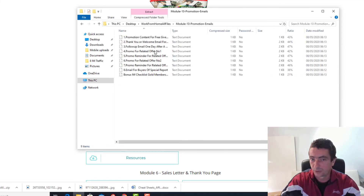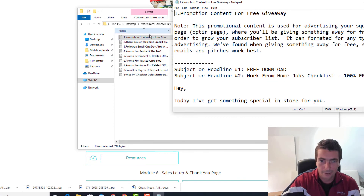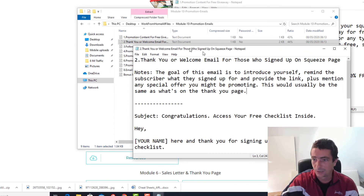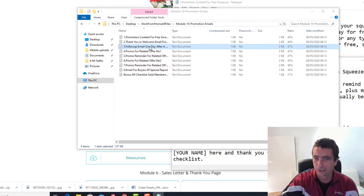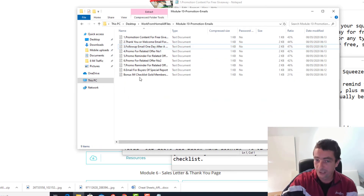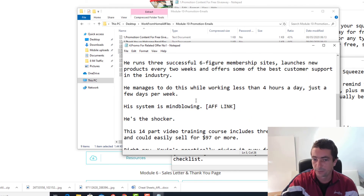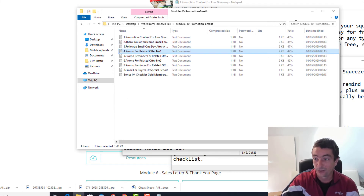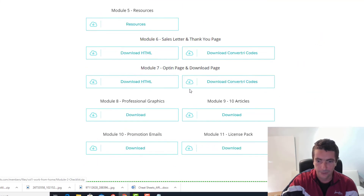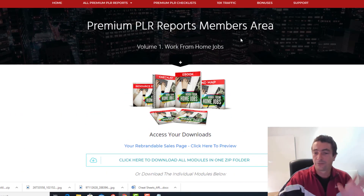We've got articles — 11 articles in three different formats. Then we've got the promotional emails. Inside all these emails, I put little tips that people can use at the top: why you're sending this email, what to do, and why it works. The content emails offer a lot of value and build a relationship with the customer, then move into promotions. You can request your affiliate link and use the email swipes — just load these into your autoresponder and basically have a complete marketing funnel. On top of that, there's a license pack with master resale rights, resale rights, and private label rights.